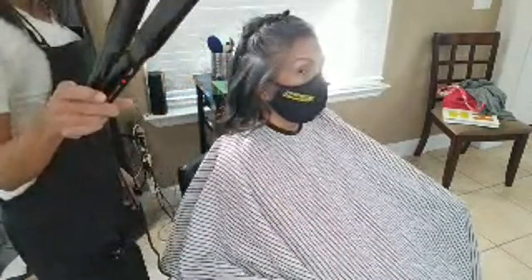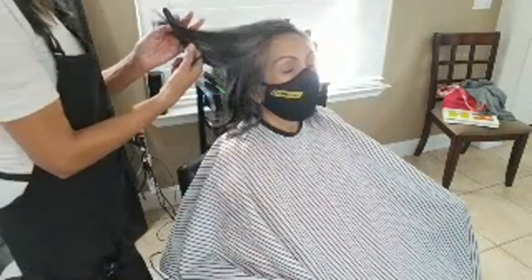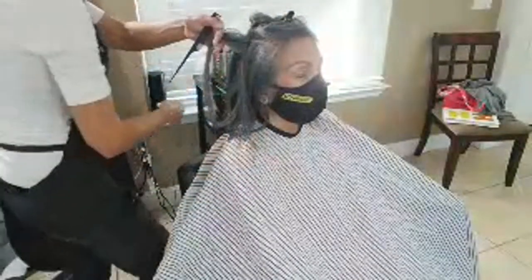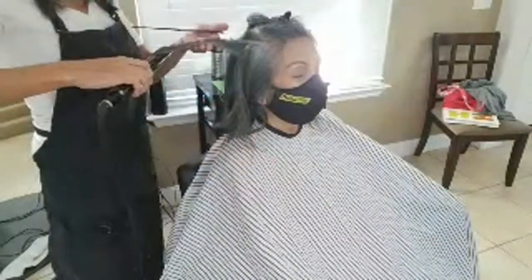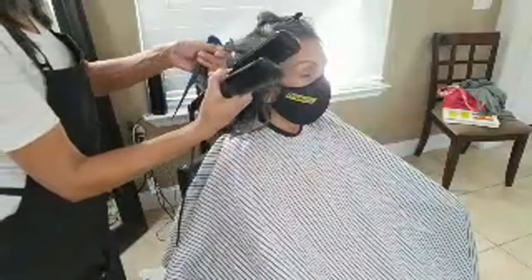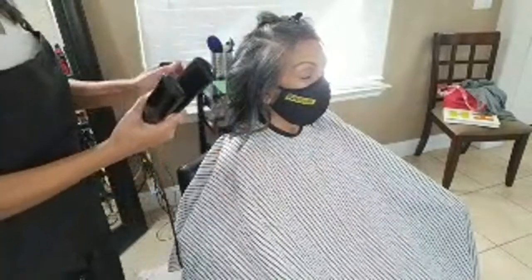My favorite iron, by the way, is Babyliss — you shouldn't need to spend more than $100 on an iron. FHI is another favorite brand of mine. I'm not a Chi fan. I'm not a fan of an iron that doesn't have a temperature gauge — I want to see what the temperature is. If it doesn't have a temperature gauge, I immediately don't want the iron because I don't know if it gets hot enough or not. The irons when they first came out were very expensive, but you don't need to spend a ton of money anymore.